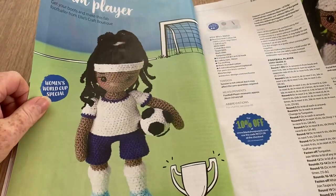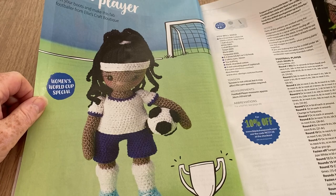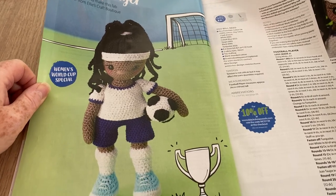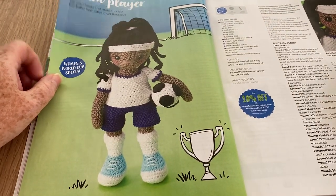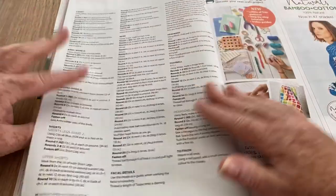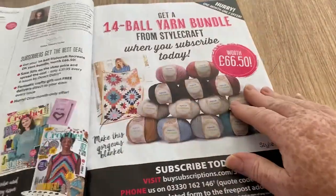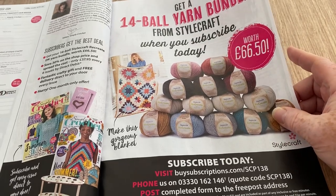We've got the 'Team Player' Women's World Cup special — not bad at all, especially if you've got a young girl who likes football — or soccer, according to the rest of the world.